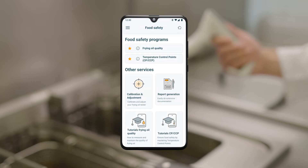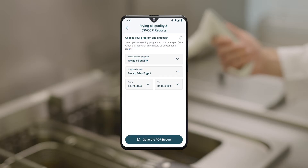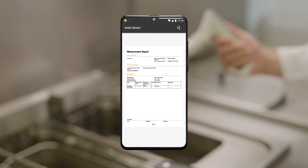Another useful function of the Testo Smart App is the ability to create individual reports. Simply select the desired measurement points and the date; by clicking on 'Generate PDF Report,' the app creates a tabular PDF file with all the measured values recorded during this period. You can easily export your report or the individual raw data.